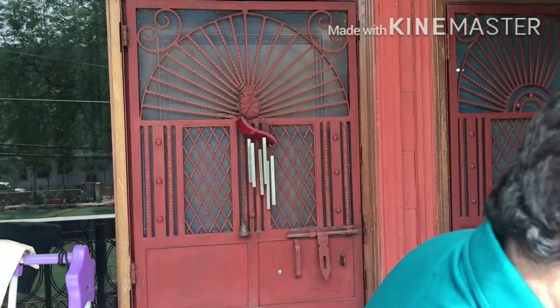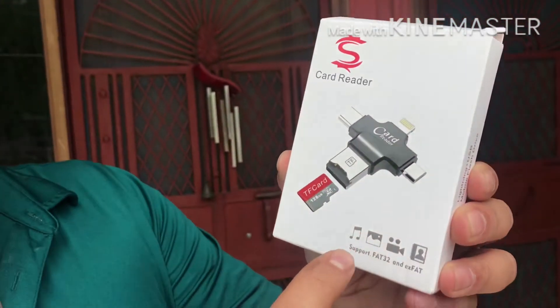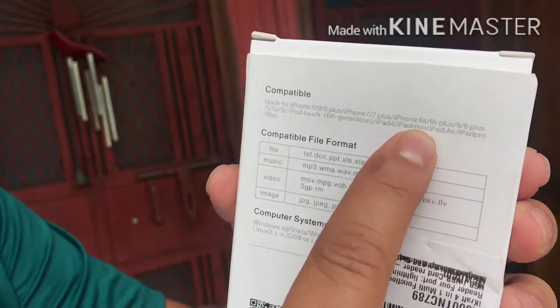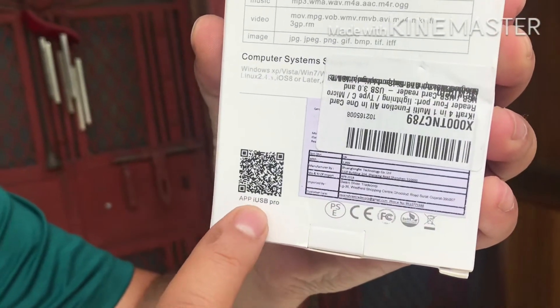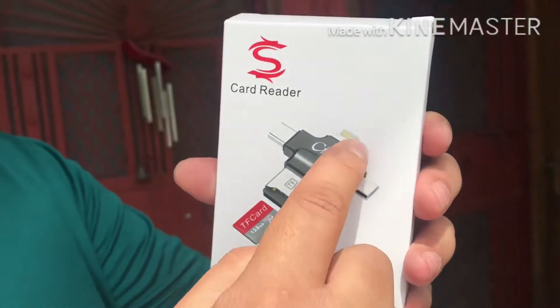First things first — the problem I was facing with my action camera was that I was not able to transfer files from that camera or the Class 10 SD card to a laptop. So what I did was I bought this SD card memory card reader — Chinese, obviously. It's compatible with all iPhones and Android formats — files, music, video, images. You have to download the iUSB Pro app to use this. It supports exFAT file format.